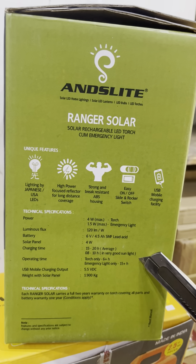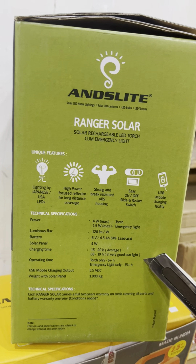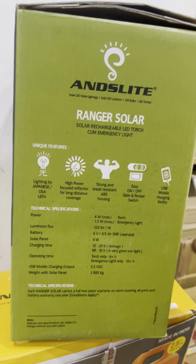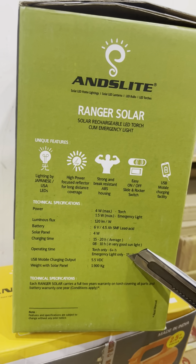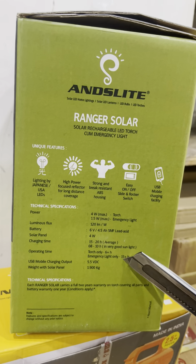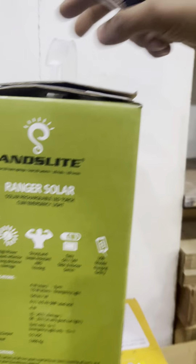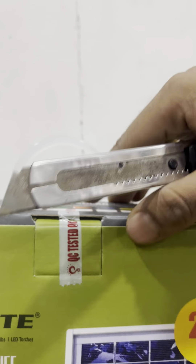It comes in various colors — this is the red one. As you can see the specifications here, the light has USB mobile charging facility, easy on/off, ABS body. The LED used is US or Japanese made. The power of the torch is 4 watt, it has a side emergency light of 1.5 watt, and 120 lumens per watt is the luminous flux.